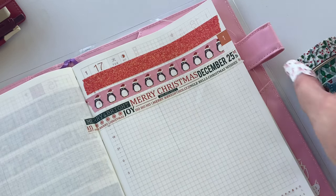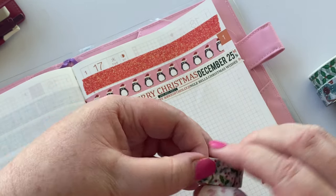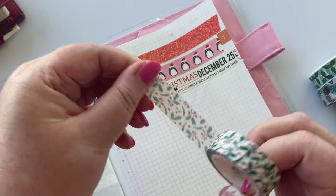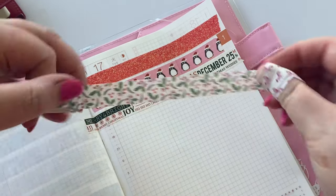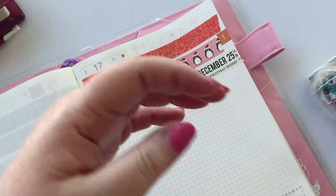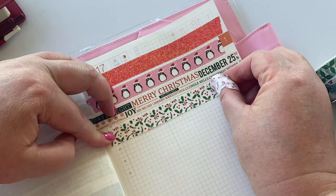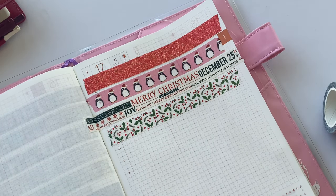There's our Merry Christmas washi. And now next up we have some beautiful holly. This one is gorgeous. I really like when Trish uses this one in her Christmas cards when she's making washi paper, because it has that tiny print. It really goes so well against all the other colors you use for Christmas — just adds that green and red cheer in the background. It's super pretty.